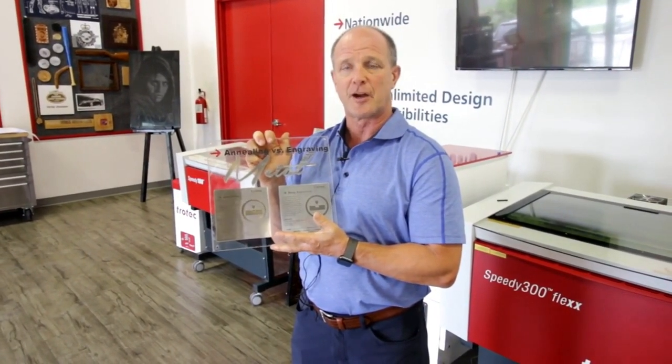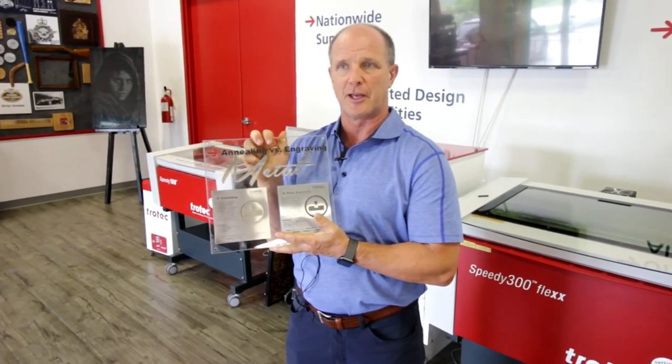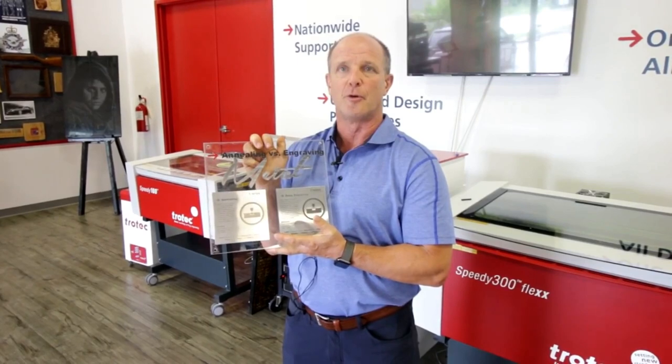When it comes to the fiber laser, it's important to remember that you can't achieve depths in the 20 to 30 thou range. Typically you're more inclined to get depths in the three to five thou range.